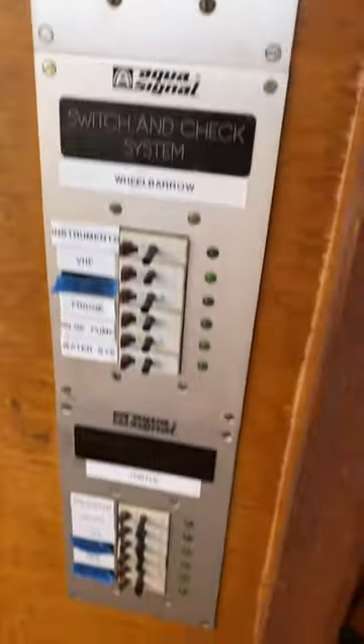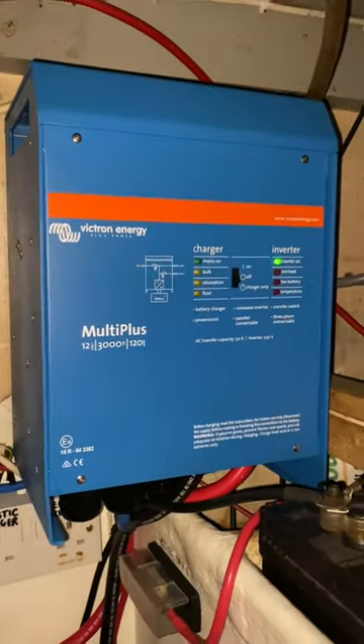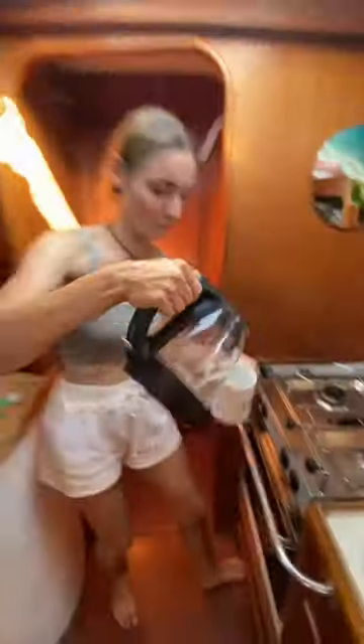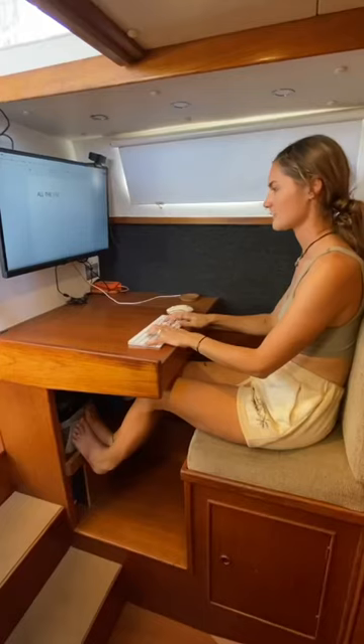This means we can run our 12V system on board — our lights, fridge and nav equipment — or our beefy Victron 3000W inverter which allows all the plugs to be live, and for us to use our kettle, microwave, induction hob, and all the usual things people have in their houses with no compromise.